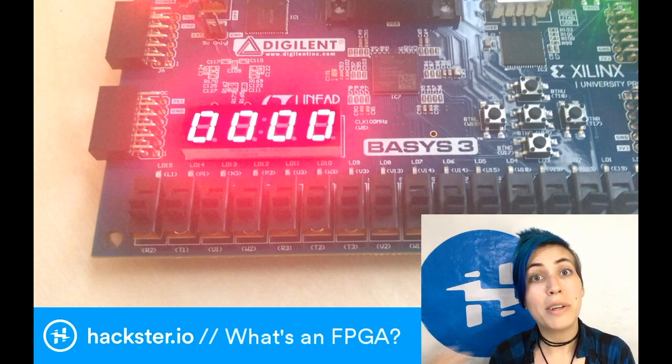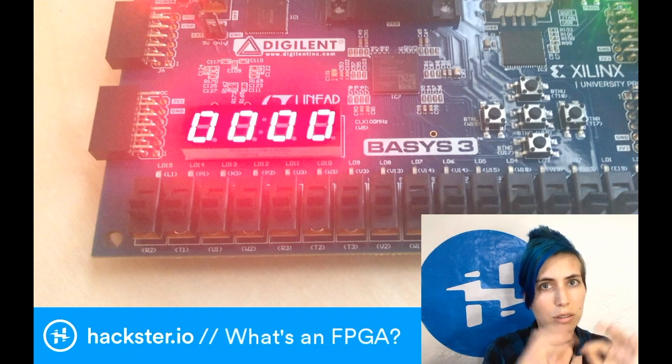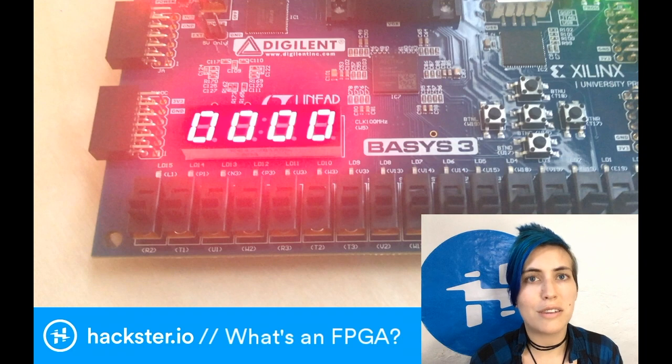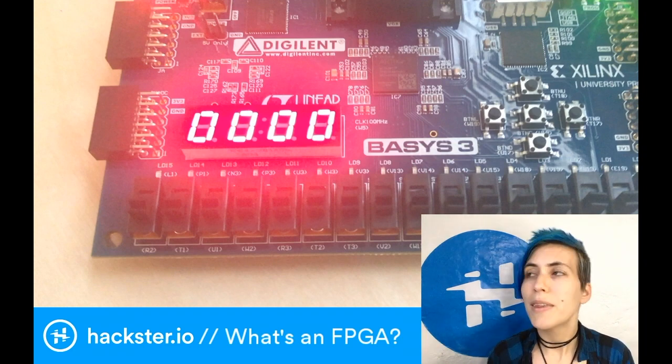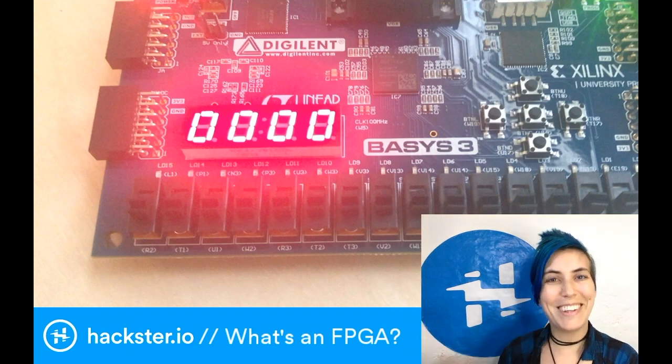It's sort of like using an Arduino controlled by a Raspberry Pi. The Pi is doing a bunch of brain-intensive heavy stuff, being a computer, maybe serving you a graphical display, and the Arduino is just doing like do-do-beep-beep-boop-beep-boop-boop.